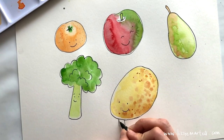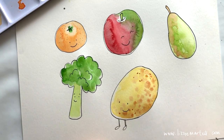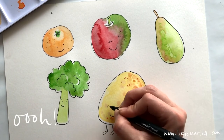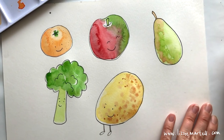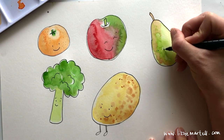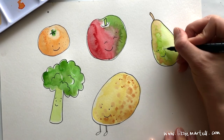I think the potato needs some eyebrows — oh, he's looking naughty! For the pear, I think this should be a little lady, so do some eyes down here, maybe she's looking at her friends, a smile, and some eyelashes. They're all so sweet!